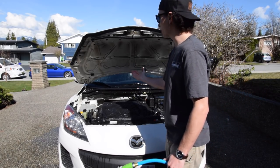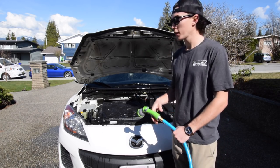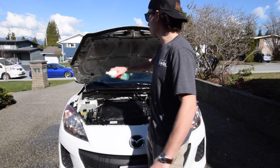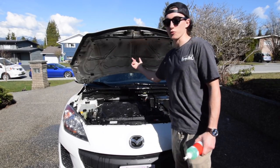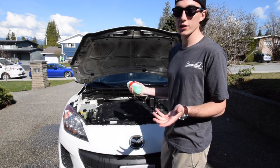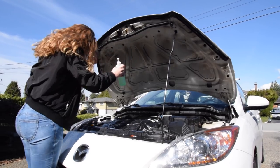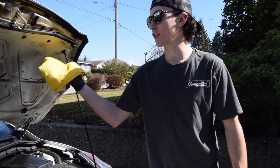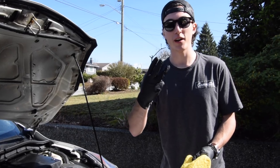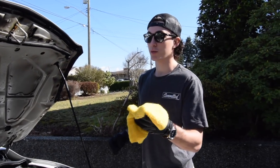Once you get everything nice and soaked, there are a couple different ways you can do it. Some people like to do multi-stage, but I don't really find that necessary. What I do is just take the dish soap and spray everything — all this black stuff is just grease and gunk. Spray it all down and then basically wash it like it's your car. I just take a wet microfiber and wash under here. You could use a washing cloth, but this is a microfiber. Wet it before you go at this, otherwise you're just going to be smearing things.